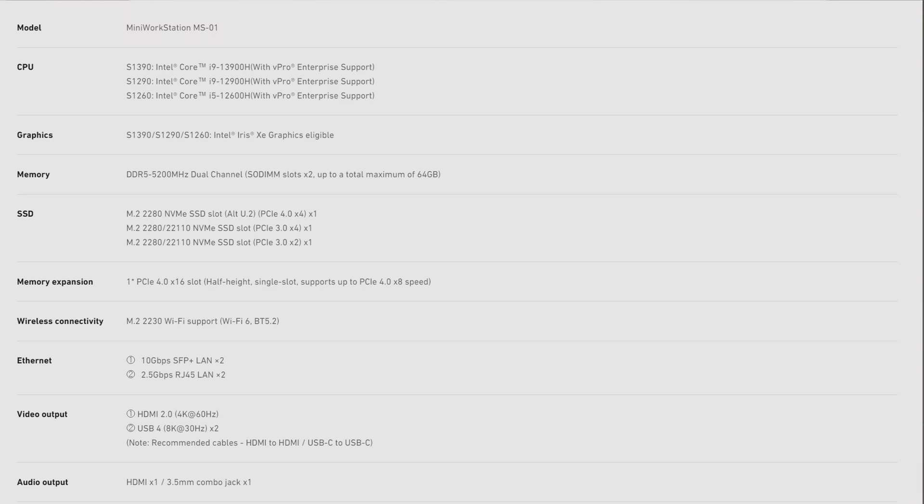The MS01, or MinisForum MS01, comes in various different models and configurations. The one I specifically went with is the 12600H. There is also a 12900H model and a 3900H model. The reason I didn't go with the 12900H or 3900H is price - the 12600H was fantastic value. Looking at my own personal use of these mini PCs, I tend to run out of storage space and RAM rather than cores or threads, so that's the model I went with.